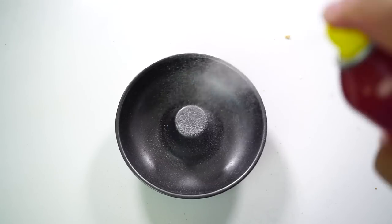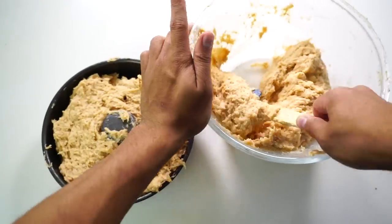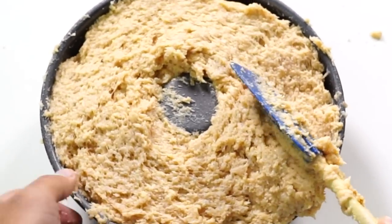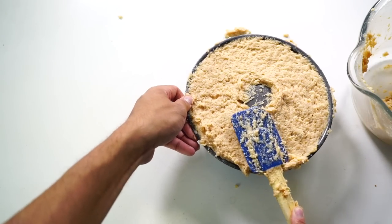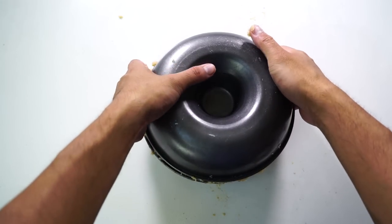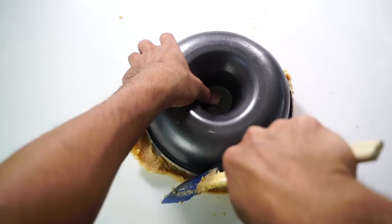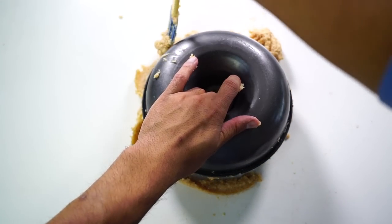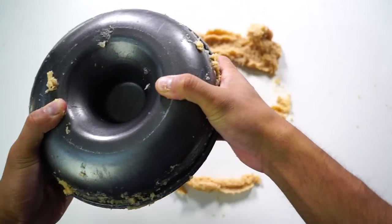I have this donut mold. I'm spraying it so it does not stick. Now I'm going to get all of this and put it directly into my donut mold, just like that. Put it all around and smash it down. I made another side and I'm going to combine them so they will stick together. I'm cleaning off the edges so it looks like a beautiful donut. Then we're going to put it in the freezer for about four hours.